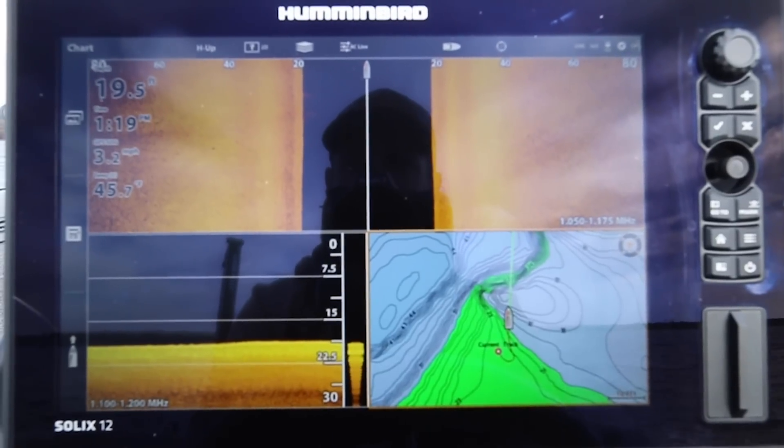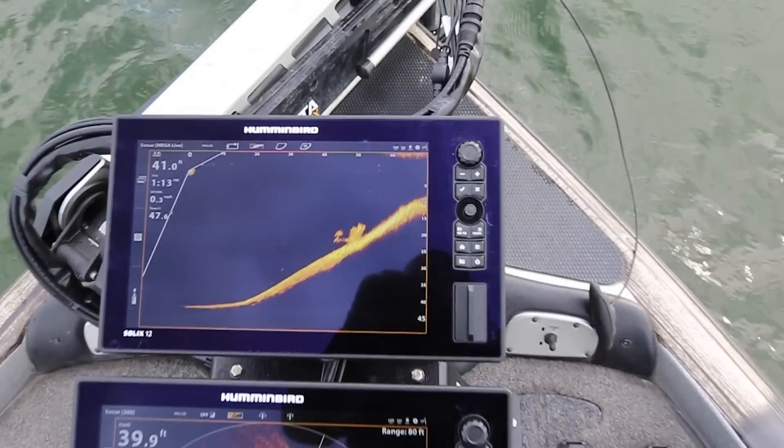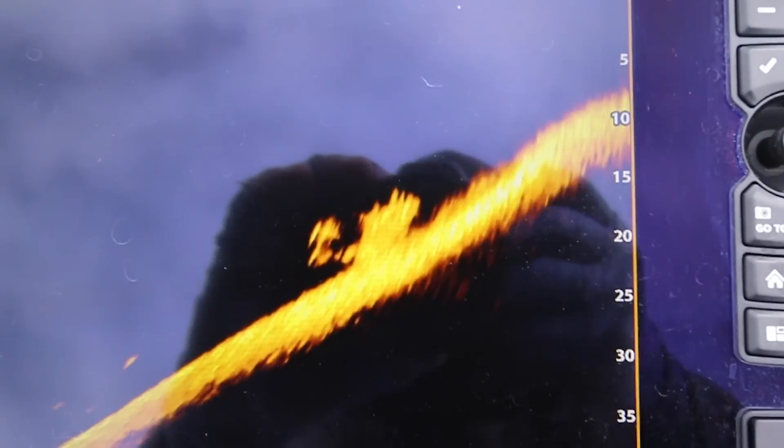Now with today's age of electronics, I simply use my electronics to get a pinpoint cast the first time, every time.